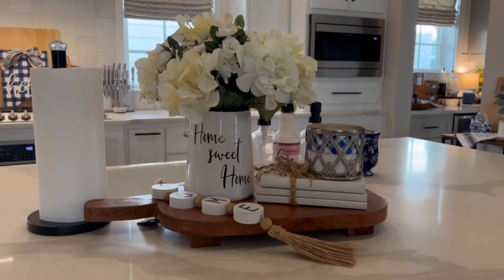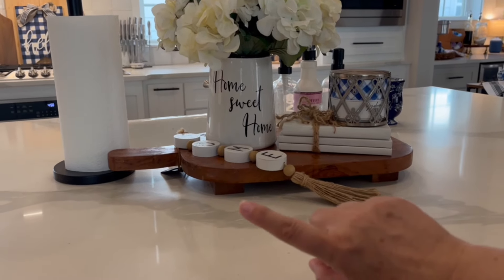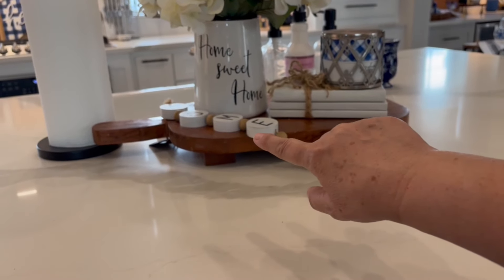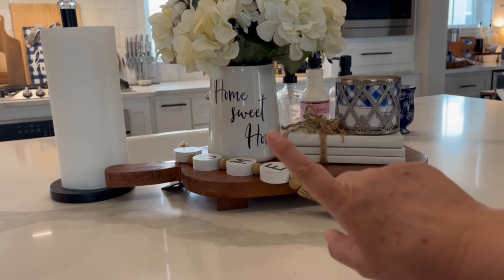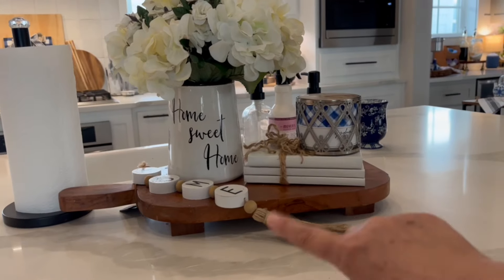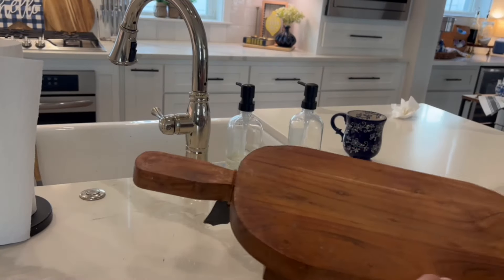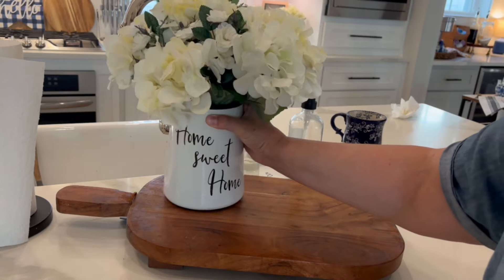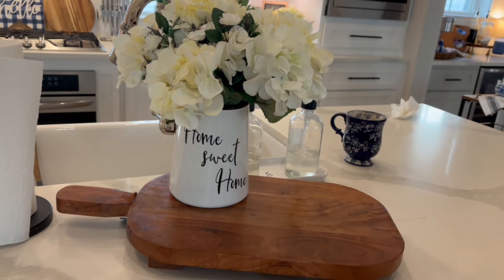This is how I normally have this setup on my island, but I am going to change a few things around because I don't really want this on there anymore — I just don't think it looks good. I'm going to get this area cleaned up and move some things around. The first thing that I'm going to change is the holder for that candle.